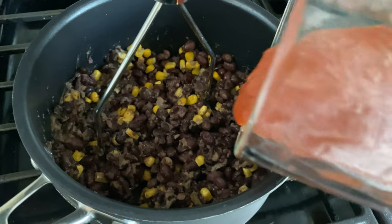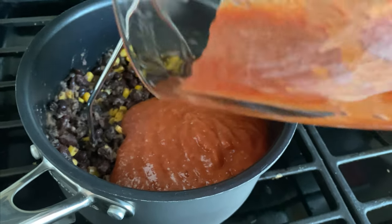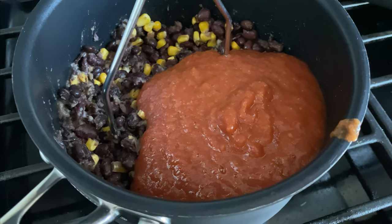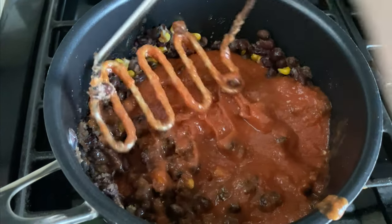This is one 12 or 16 ounce jar of pasta salsa, and I just blended it up because we don't really like the chunks. Blending that up and putting it in. We're going to give all this a good stir and then we're going to stir in some cheese.